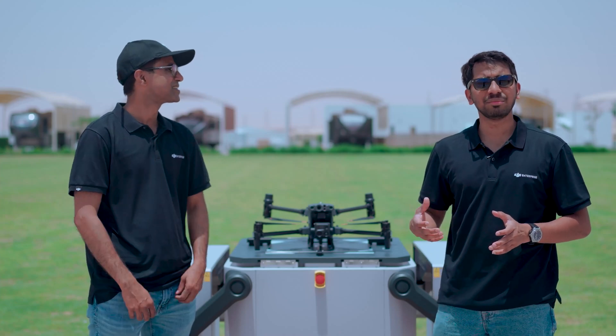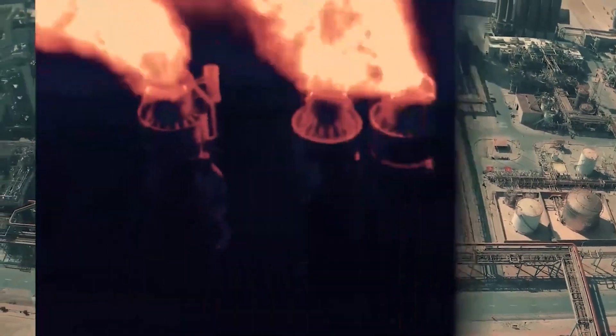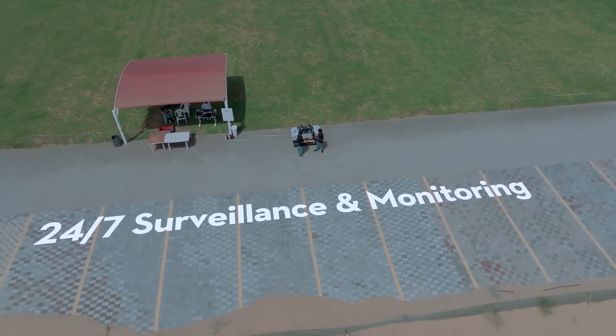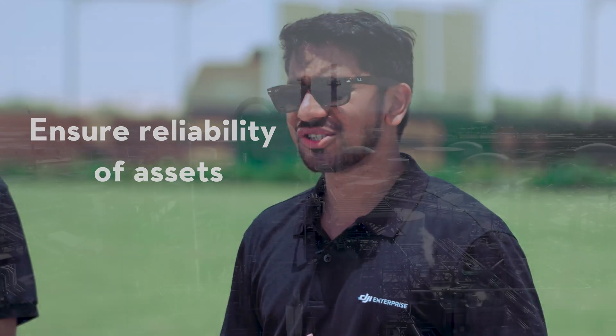Another area where the dock can be deployed is pipeline inspection sites. By deploying the dock for routine inspections, we can monitor what's happening at the pipeline site, detect any trespassing or damages, and ensure the reliability and sustainability of the site.